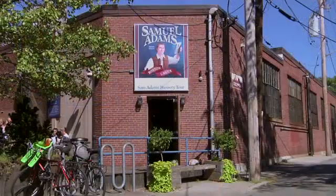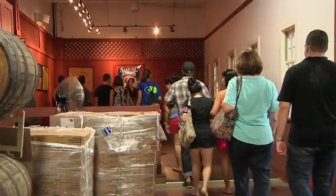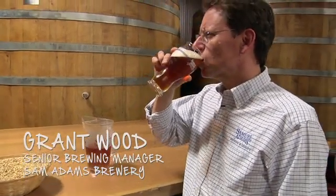Hi, my name is Grant Wood. I'm one of the brewers with Sam Adams. Welcome to our brewery. I have a degree in food science and technology from Texas A&M University, and I've been a brewmaster with Sam Adams for 15 years.